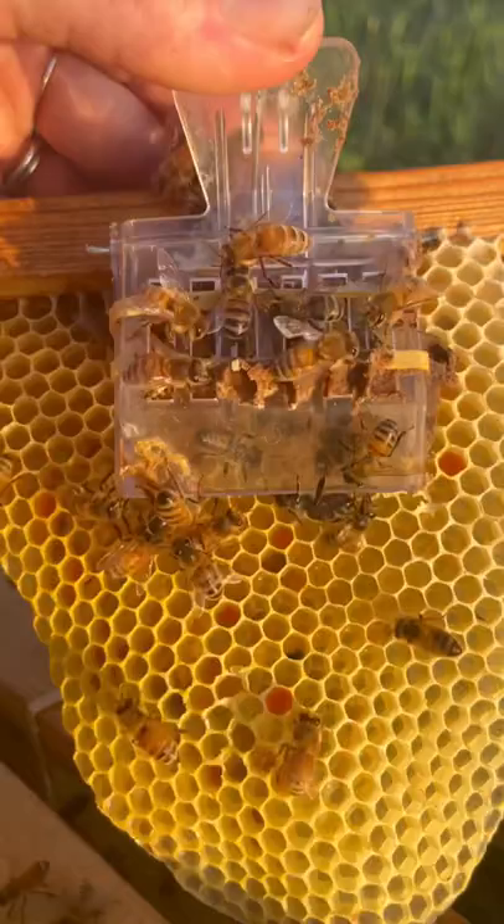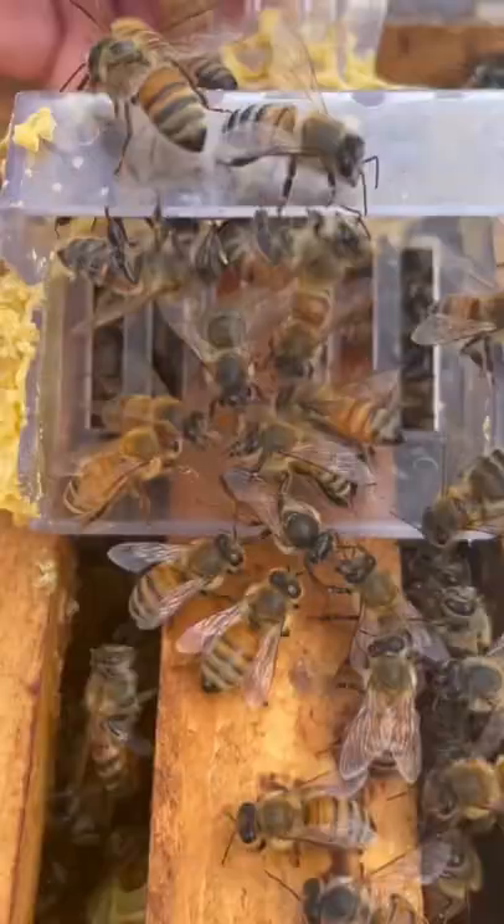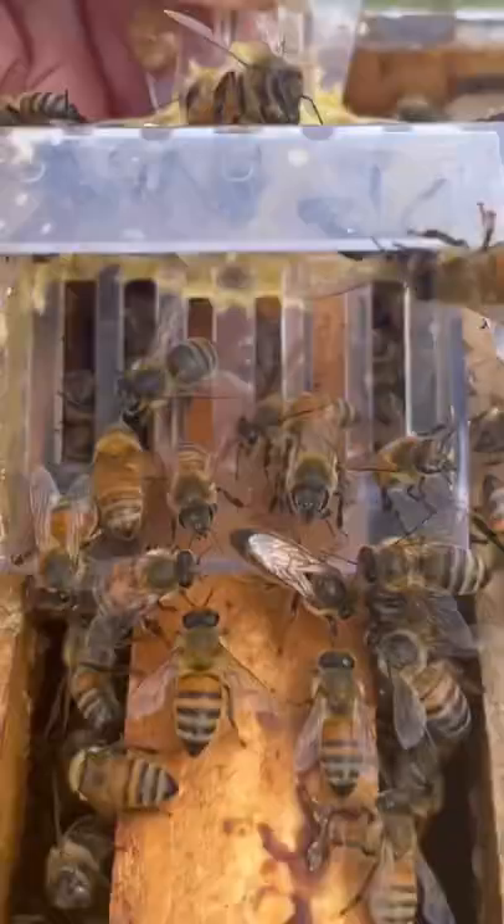Sometimes she runs right out and sometimes she has a royal court of attendant bees helping her out, so that she can get back to doing her one very important job of laying eggs for the colony.